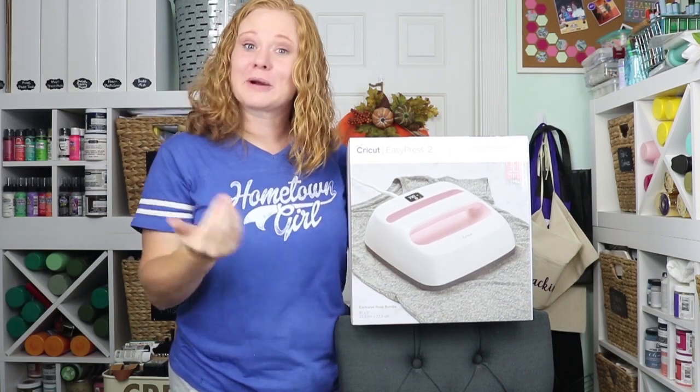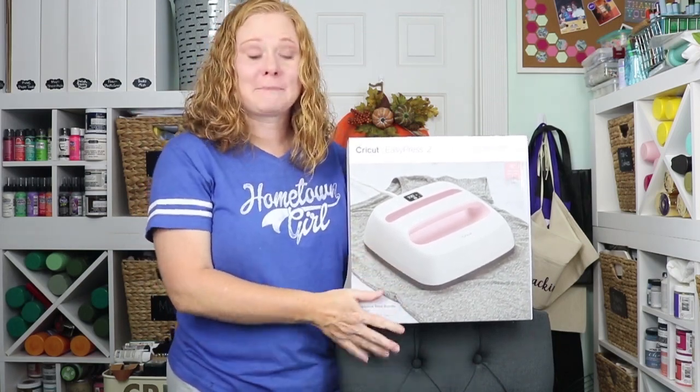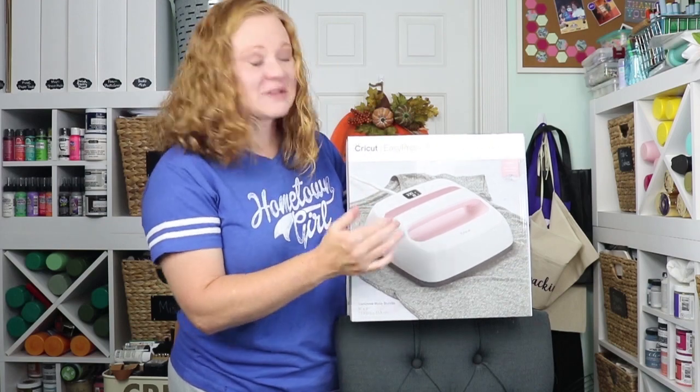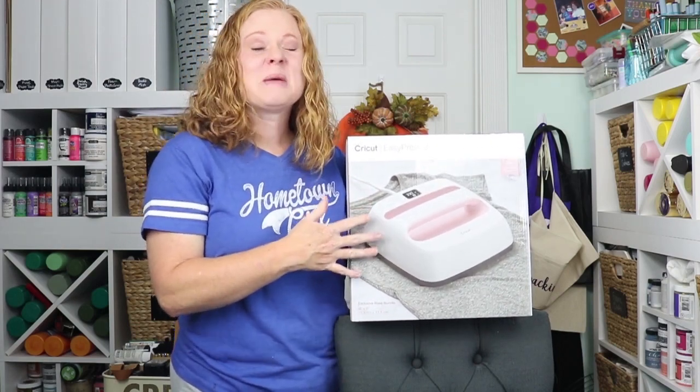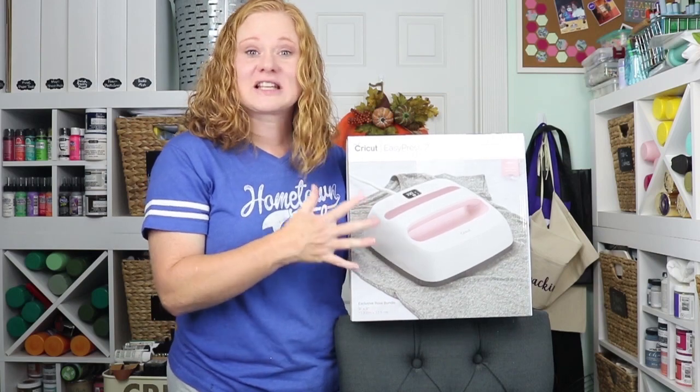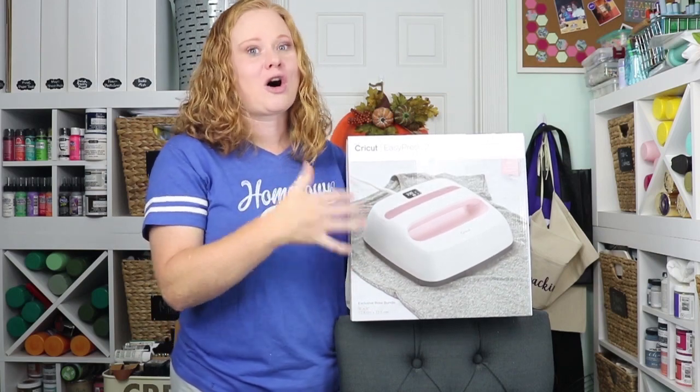We're going to celebrate with a giveaway! I'm giving away an EasyPress bundle. The bundle includes the EasyPress, the EasyPress mat, heat transfer vinyl to get you started — basically everything you need to get started to get crafty with the Cricut EasyPress, all in one bundle.